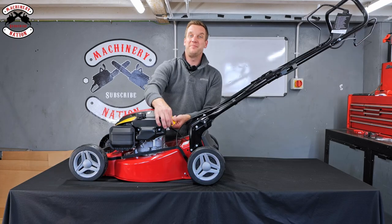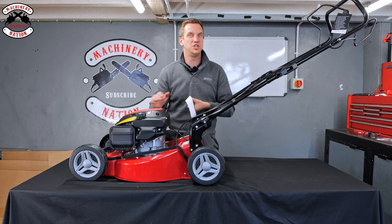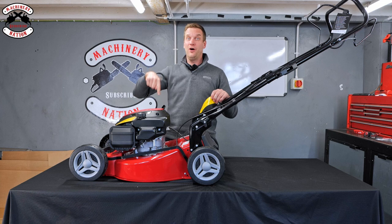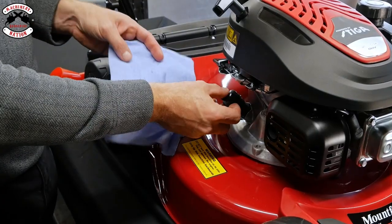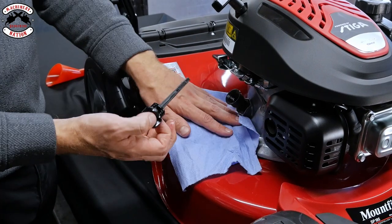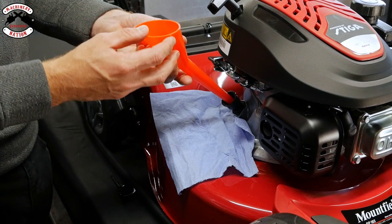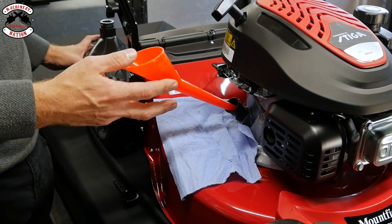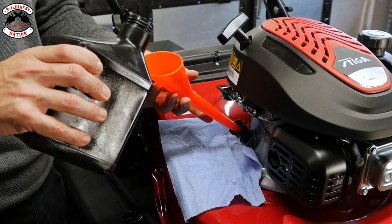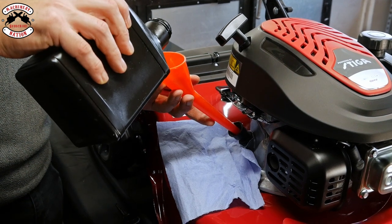On the back of the mower there's a big yellow sticker saying that this mower and engine is shipped without oil in it, and you definitely need to put oil in before starting. So oil is next. Remove your dipstick and place a little bit of tissue underneath, then pop in a funnel — you'll need a funnel as it's not supplied with the mower. Oil for this engine is rated at SAE 30, so that's the type of oil you want, and then gradually fill it up.